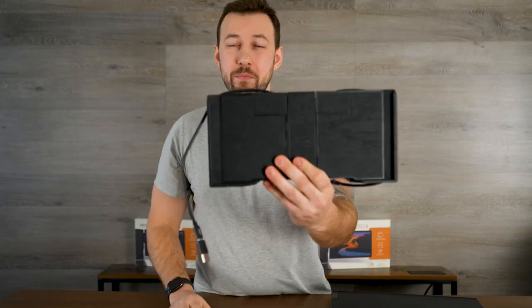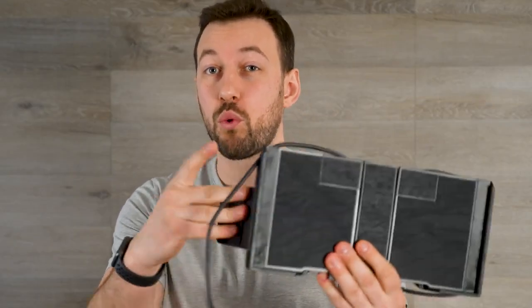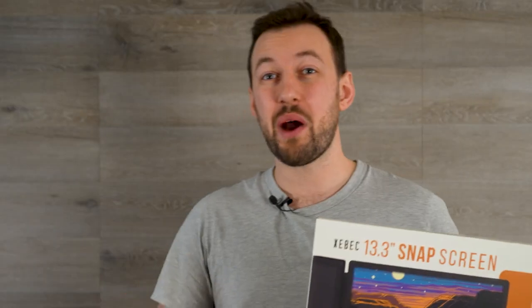That kickstand ensures your monitor screen doesn't fall all the way back and crash on the ground, because as lightweight as this thing is, computer monitors really aren't built to have that big of an external setup on them. ZBEC also did not make this just for triple screens — if you only want to purchase one of their snap screens, all the pieces are sold separately, so you're not forced to turn it into a triple screen setup. You might just need the dual screen option.